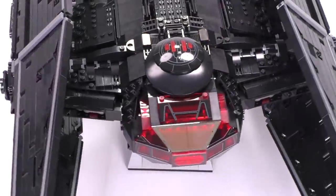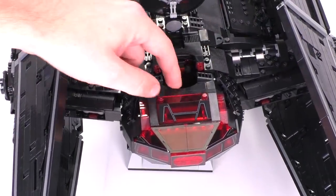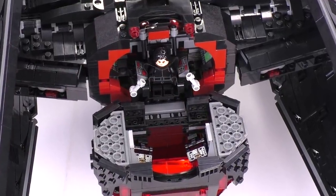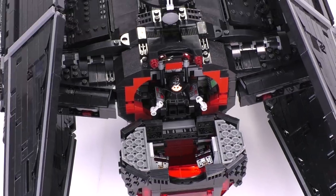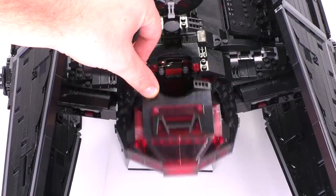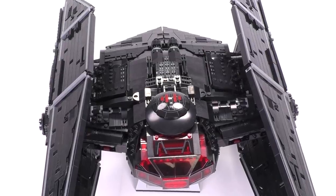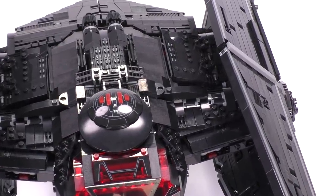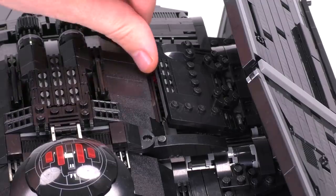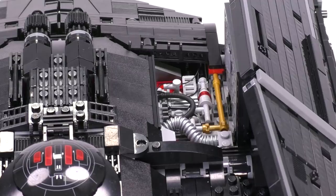I love that the extra space from this larger model was put to good use detailing the interior. It's fun to open up and look inside, as opposed to minifig scale models that just barely fit a figure at all. You can also see there are some control console details on the inside of the folding cockpit. I love that the cockpit is on ratcheted joints — you can see how it snaps up into place and isn't loose. Looking at the top of the ship, there are some fun panel pieces worth a closer look.